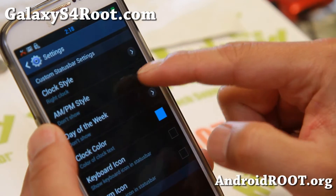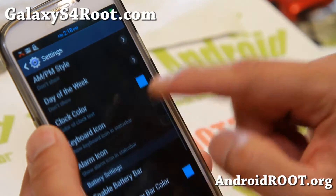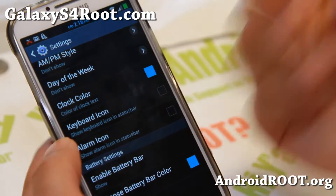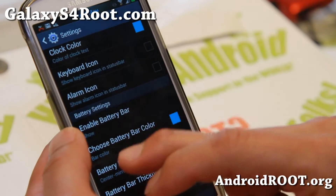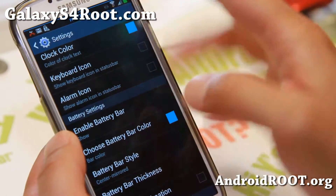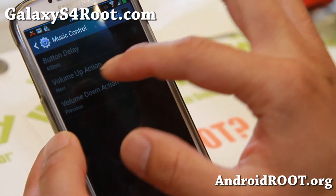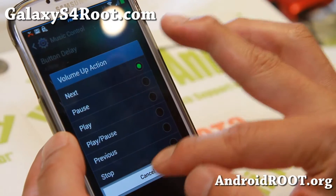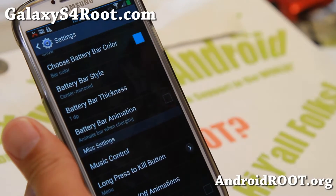You can also change the clock to center, add AM/PM if you need it, and show the day of the week — I actually find that very useful. If you want a battery bar, toggle it on and it will show at the top, so you don't need a separate battery widget. For music controls, you can change what the volume up button does — make it pause or play — which is great when you're listening to music on the bus.